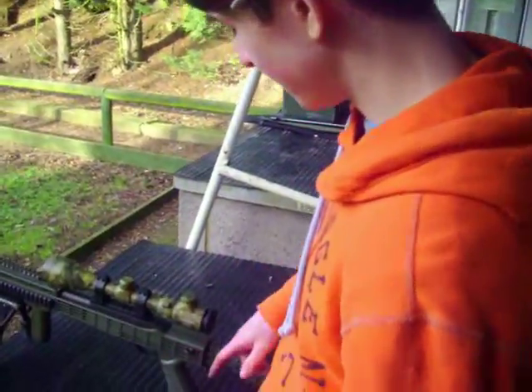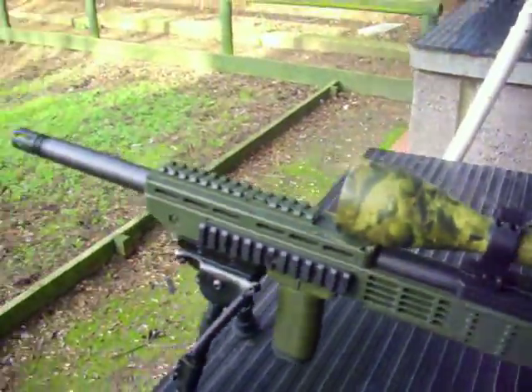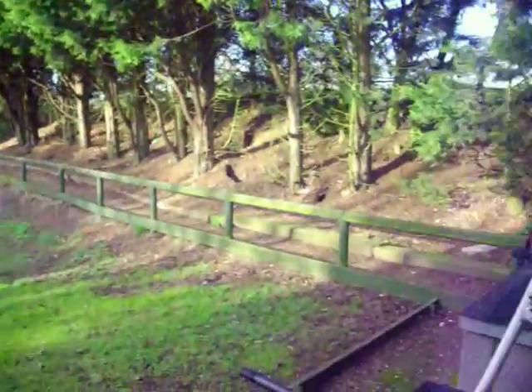Forgot to mention this is an optic 9x zoom scope. Just going to shoot out the 3-inch metal plates now from the same distance — 25 meters.